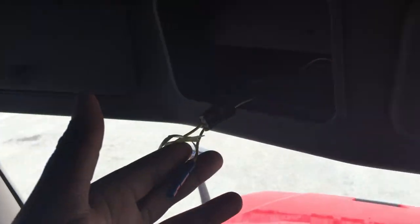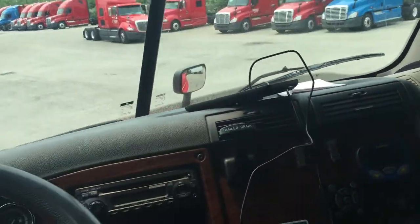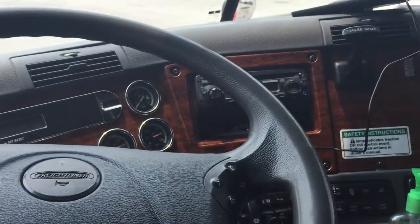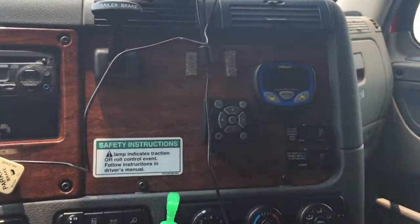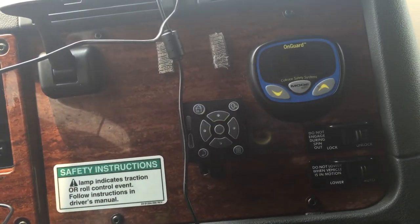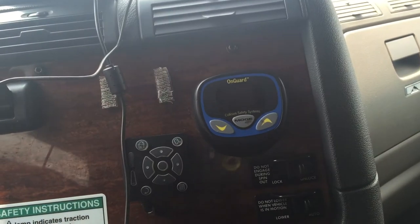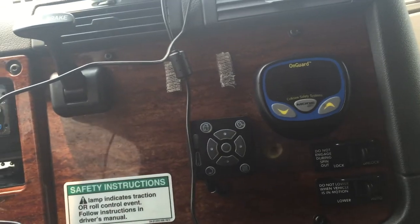I'm about to get ready to hook my CV up, but I thought I'd give y'all a little quick review, a quick show. Ain't nothing too special about it, but I love Freightliner. I should be getting ready to swap pretty soon. Oh yeah, all Crete trucks have OnGuard — sometimes you might have problems with it, but other than that, it's something good to have.